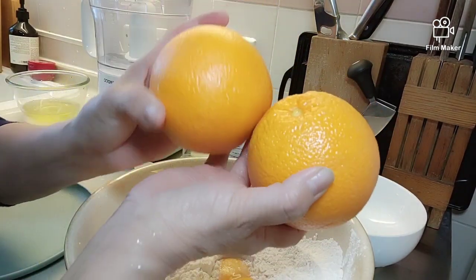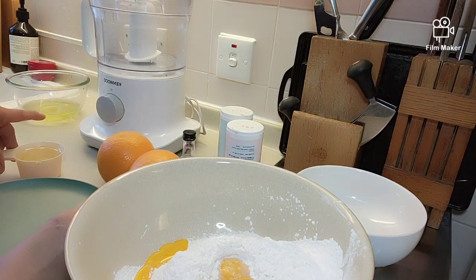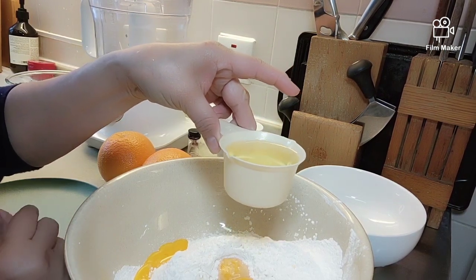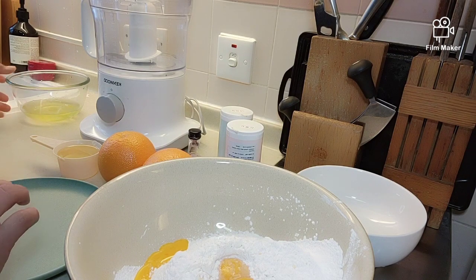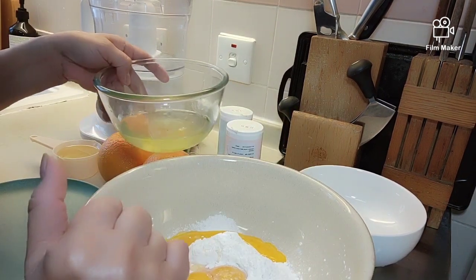Gagamit tayo ng dalawang oranges. Ito yung mga ingredients natin. One half cup of oil, ordinary cooking oil — yung tasteless, gumamit ako canola. At saka 4 eggs separated kasi gusto ko a little bit of fluffy.